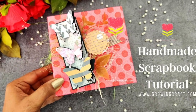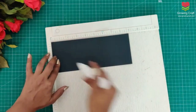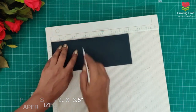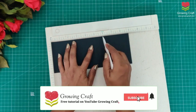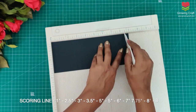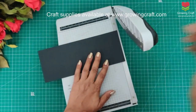Welcome back to our channel friends, this is Sonia here and today we are going to make a scrapbook. I have brought here a cardstock and the size of this is 9 inches by 3.5 inches. Please do check our YouTube channel and subscribe. For the scoring, the dimensions are mentioned on screen and you can check that in the description box also.